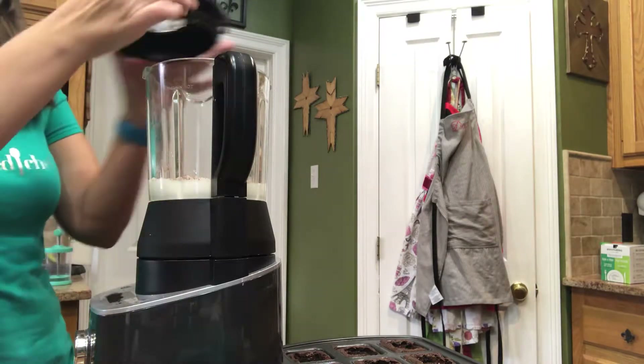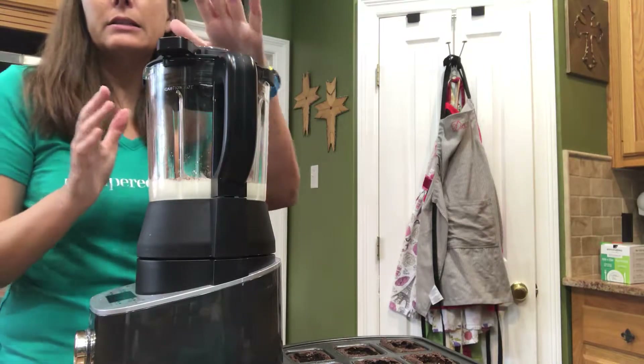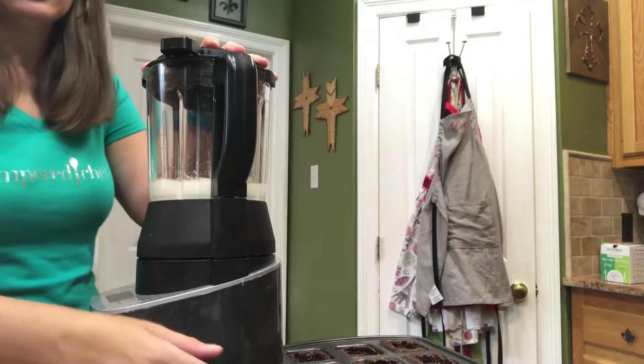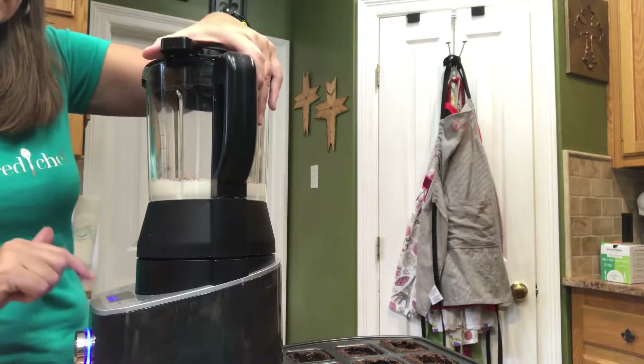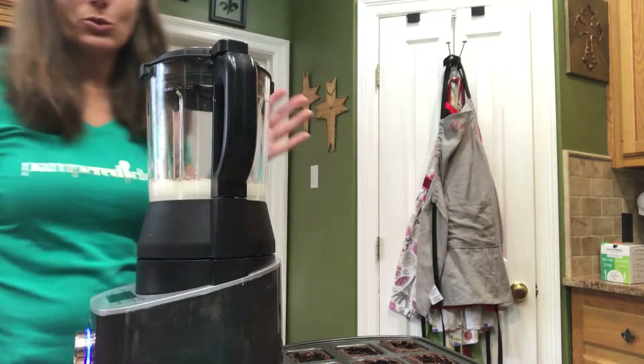I'm going to go ahead and put our lid on. The one great thing about this blender is it will not operate unless you have the lid on and locked in place. So it tells you 'lid on' here, and now it did its little song. So it's ready.